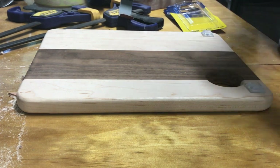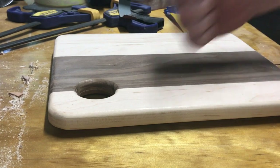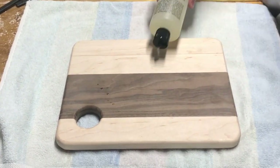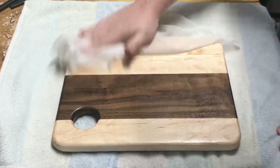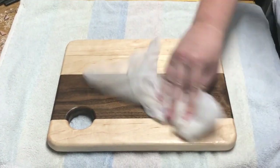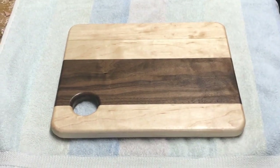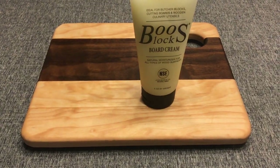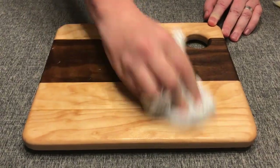Now I'm going to put the little feet on there so it doesn't wander around while you're cutting your various cheeses. Then using Boos Block oil for the oiling — you can see how that really makes the color stand out. Wipe it on; I did several coats as each coat absorbed in. Once it dried, it was time to use the cream, and it really brings out a nice buttery finish.